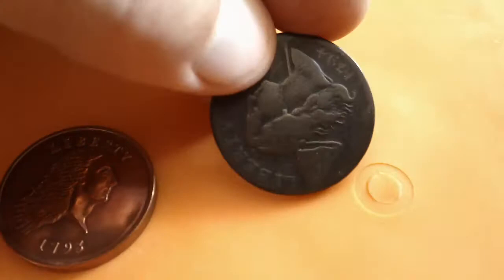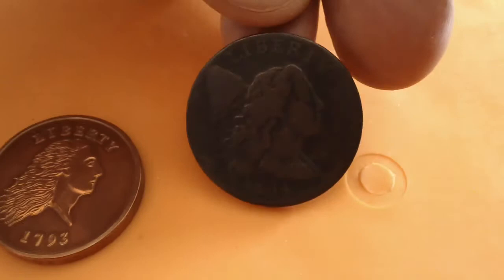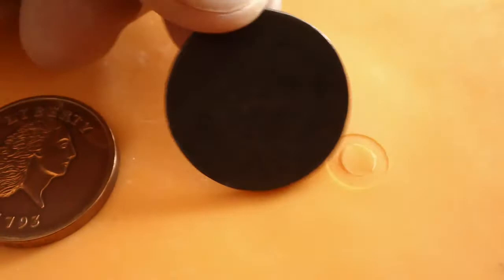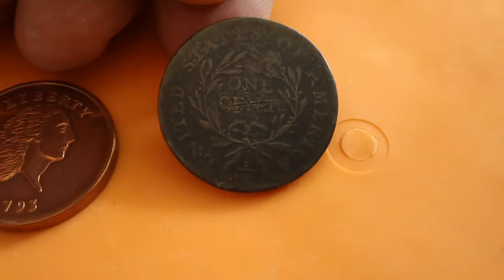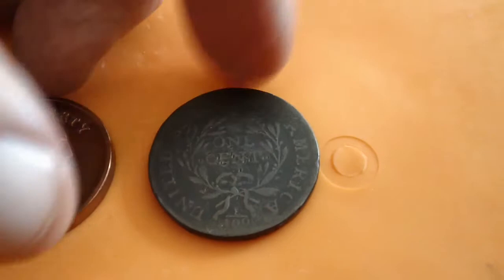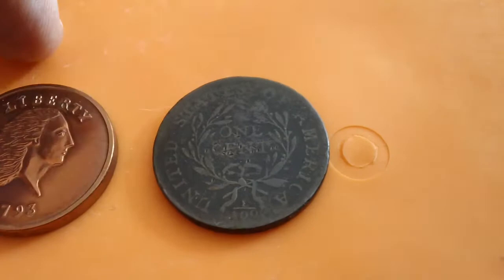These weren't minted the way coins are made today — they were made with a screw press. So that's my 1794 Liberty Cap large cent, with the word 'Liberty,' the Liberty cap on Lady Liberty's head, and the stick down at the lower right around five o'clock. When you flip it over it says 'One Cent' and 'United States of America.' The one cent is surrounded by a wheat wreath, and at the very bottom at six o'clock you can see the fraction 1/100.